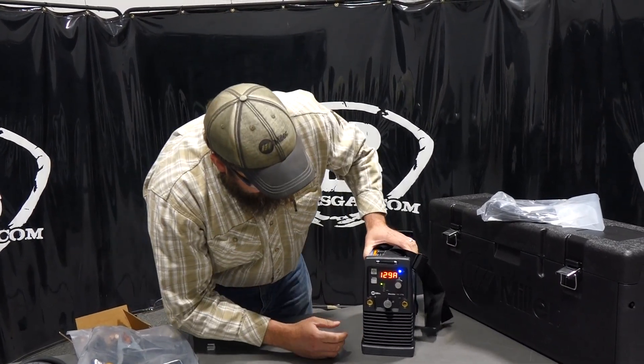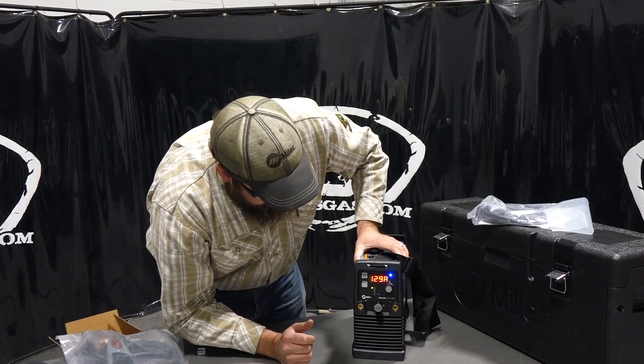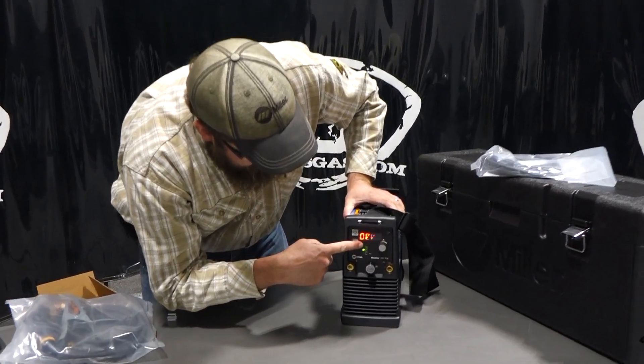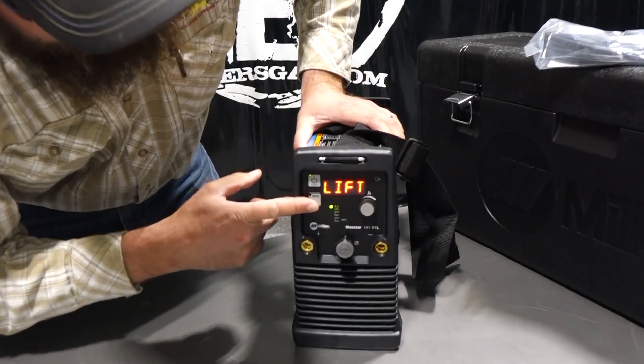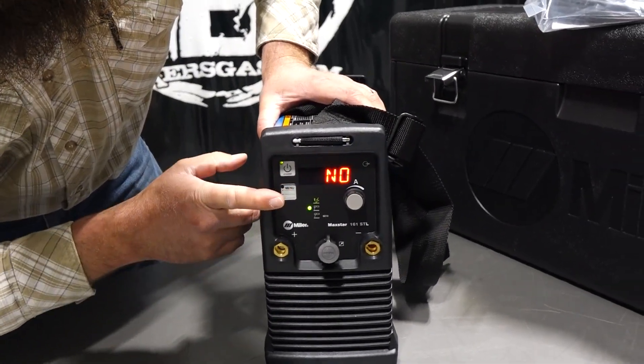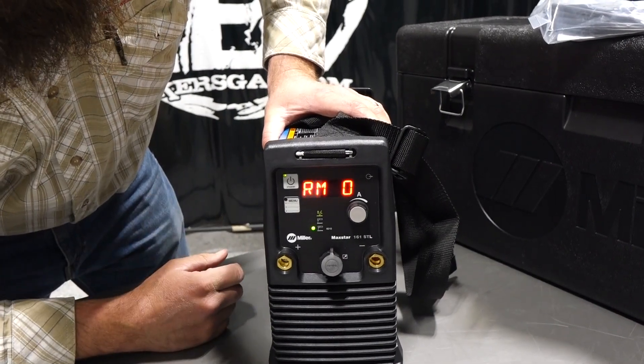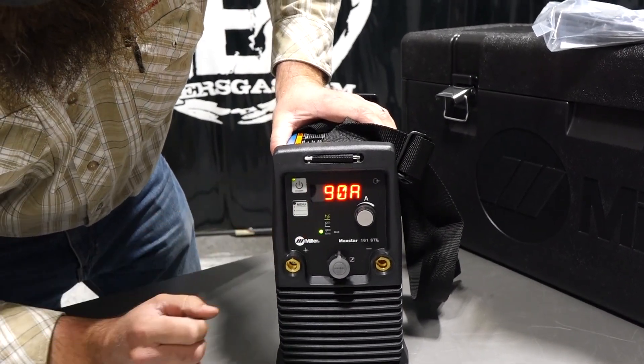Pretty nice little setup. You got your positive and negative terminals. It does have some memory settings — when you push that button, it toggles through. We're on lift arc TIG, stick — that's 70-18 — and then we've got our 6010 setting.